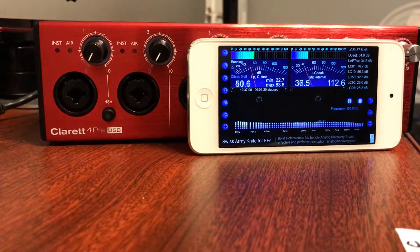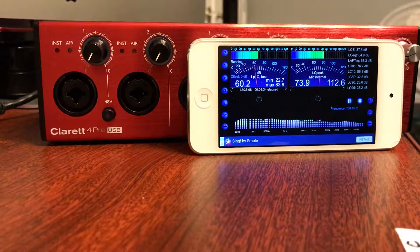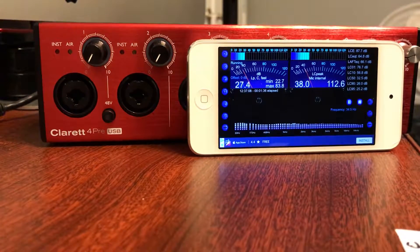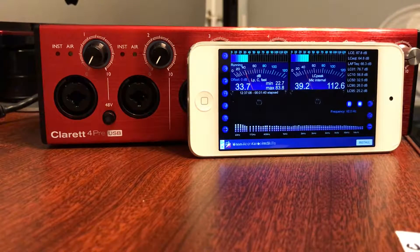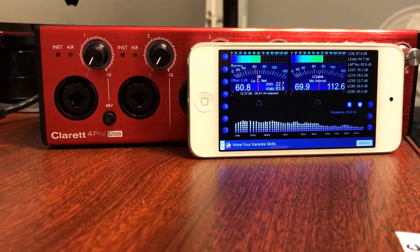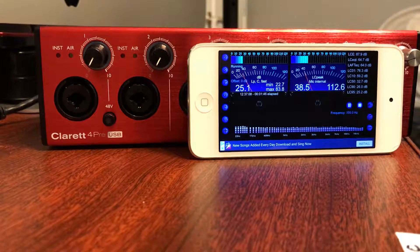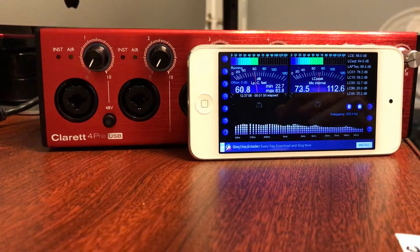I don't know how well this iPhone microphone will pick up the 9.5 kilohertz whine, but we'll try it out. This is my brand new Clareit 4 Pre USB unit. Currently the only thing I have plugged in is the power cable. The unit is currently turned off — I'll swing around back.